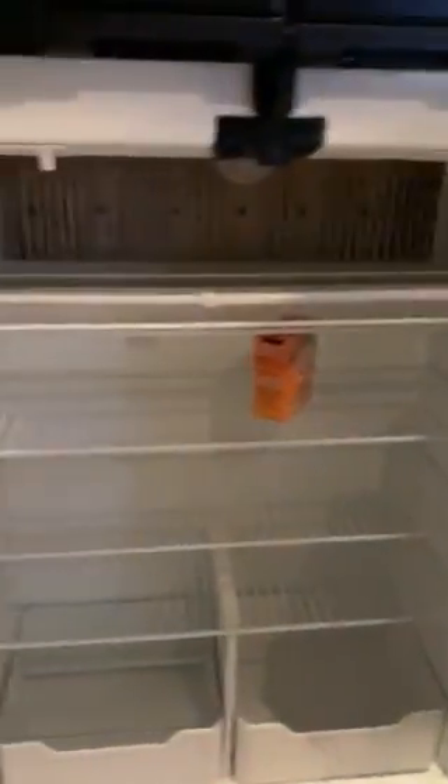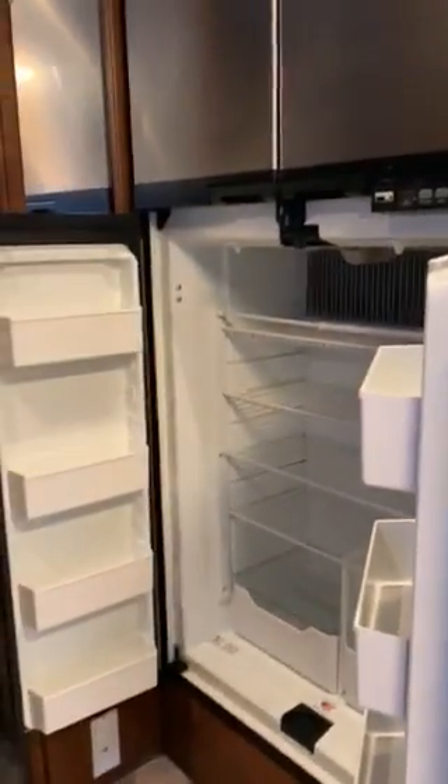The fridge opens on both sides — double doors. And there's a freezer with an ice maker.